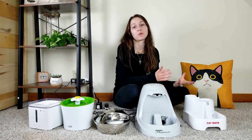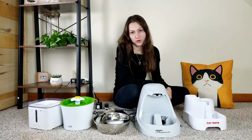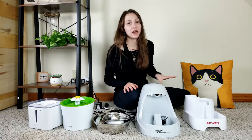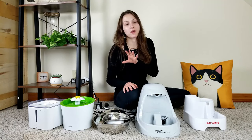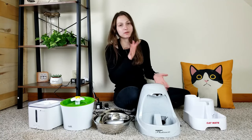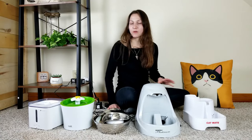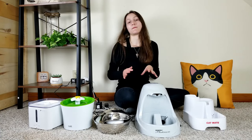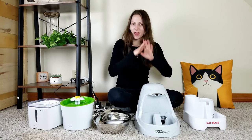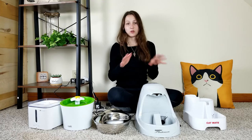Hey there, I'm Mallory and I'm here with We're All About Cats reviewing the top five best water fountains on the market. A while back we wrote a complete guide to water fountains — we talked about which features to look for and which types are going to be best for different types of people, and we rounded up what we consider to be the top five best water fountains you can buy right now.